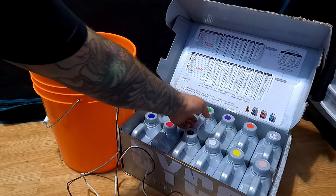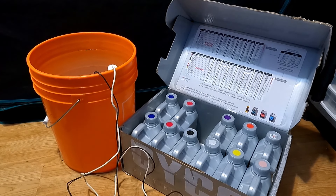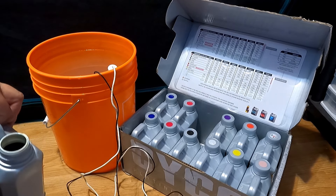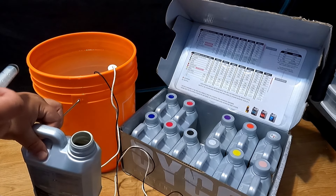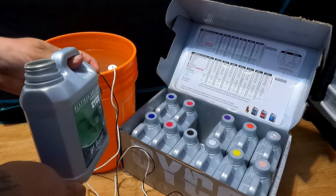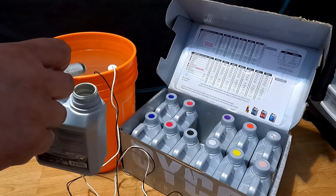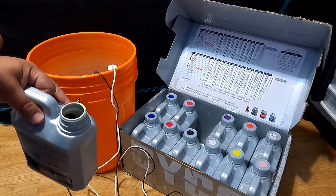Next up we have B1 Boost. B1 Boost is an additive used throughout vegetative and flowering periods of plant growth, used at higher concentration in veg than in flower. B1 Boost contains high amounts of natural vitamin B, also known as thiamine. This is going to be at a dilution of 2 ml per liter or 8 ml per gallon.